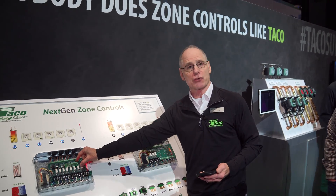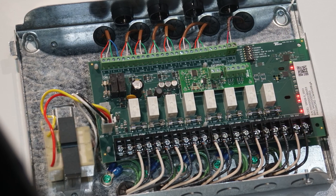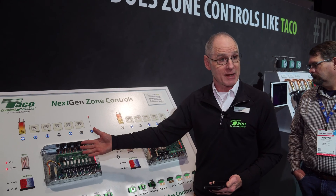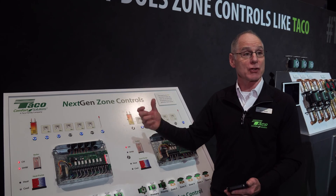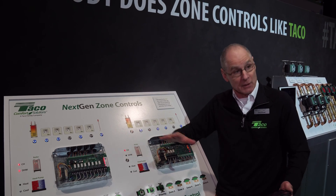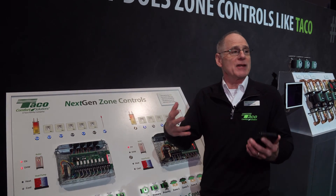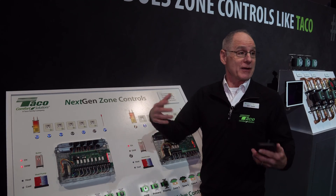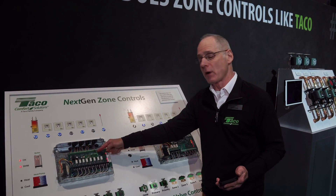There's a little daughter card that plugs in and gives you indoor reset and outdoor reset. With indoor reset, it watches what the thermostats are doing — if they short cycle, water temperature is probably too high; if they run too long, it's probably too low, and it finds the happy ground. Outdoor reset is the holy grail — put a sensor outside and away you go. You get the choice of indoor or outdoor reset.